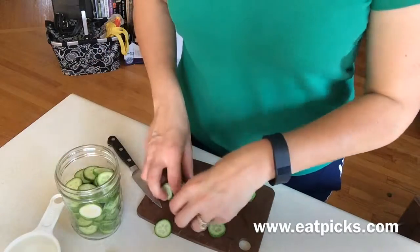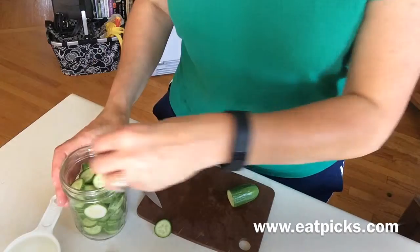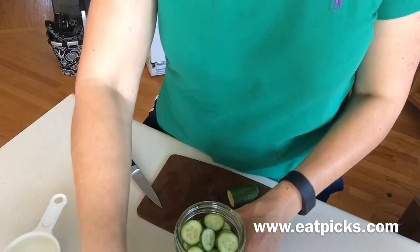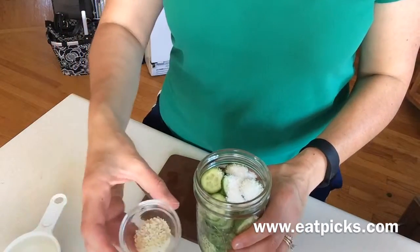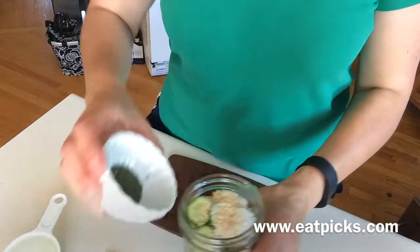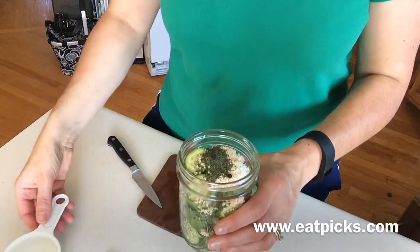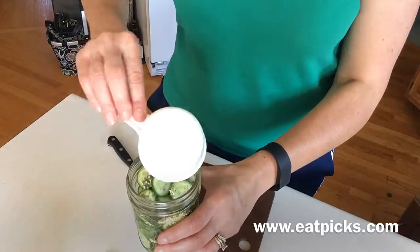This jar has about two and a half cucumbers in it, so you just pile them in the jar like that. Then this is the easy part: you add one and a half teaspoons of salt, one teaspoon of chopped minced garlic, one teaspoon of dill, five peppercorns, and half a cup of white vinegar — pour it over.